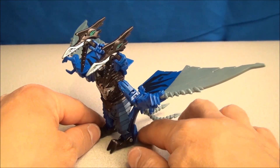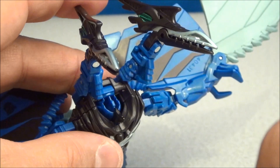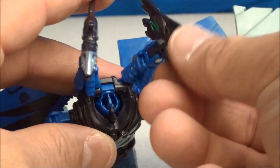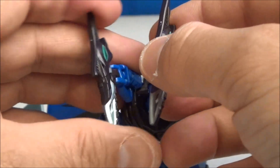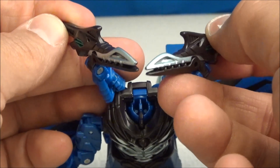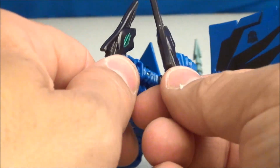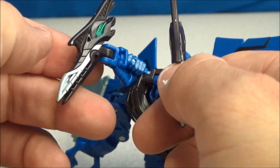Look at the wingspan on that thing. He's got two heads that chomp. I like these two heads a lot because they're kind of like buddies — hanging out. They can look at each other, chit-chat, carry on a conversation, bicker, get in an argument, maybe share a sandwich. They can kind of dance together and move to the groove together.